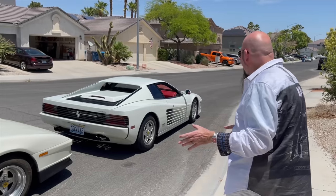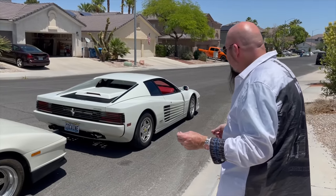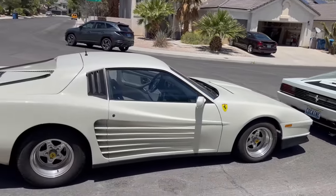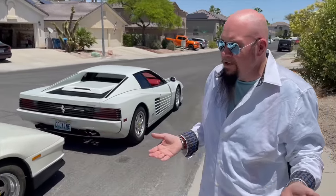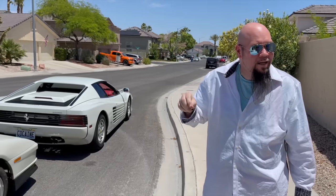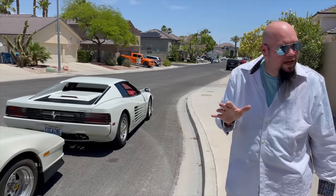Those subtle differences could have made a big difference. But at the same time, this was 1989 — kit cars were the rage. Kit Car magazine was huge. You'd go to Chief Auto Parts or Western Auto and Kit Car was right there at the checkout. I worshipped Kit Car. When I was 16 years old I tried to order an IFG Lamborghini kit car — they were $5,000. It was an LP 5000 kit that went onto a Fiero.